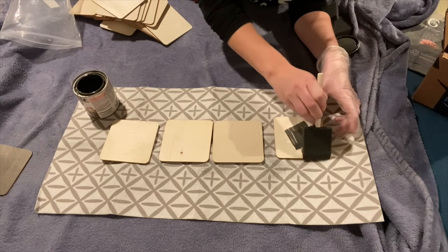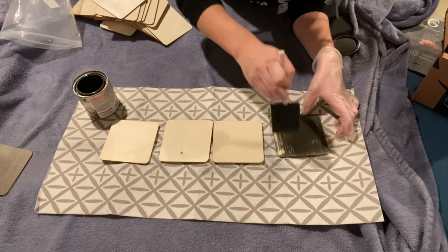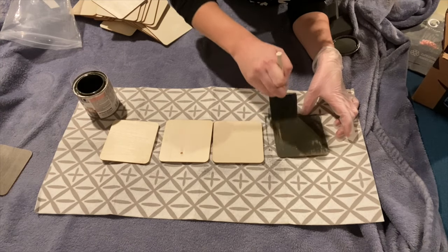First I'm going to go ahead and stain all these pieces. I counted out how many of these I needed to use for my wall tile scrabble.